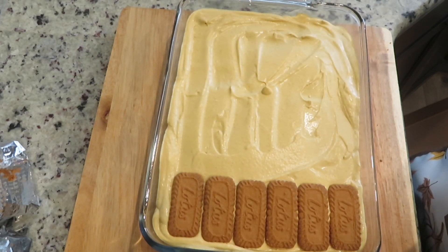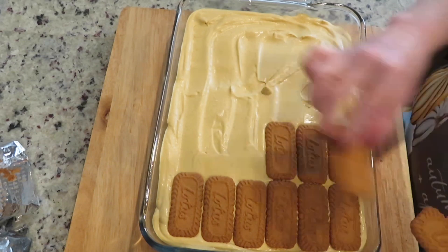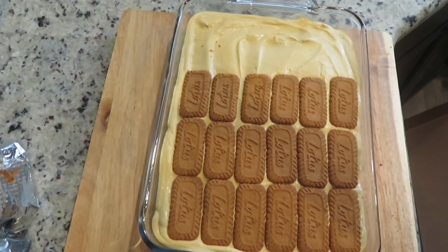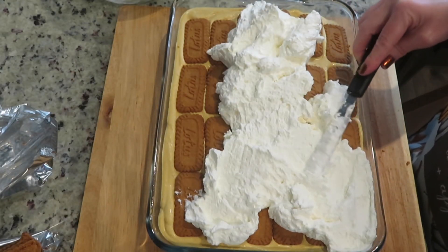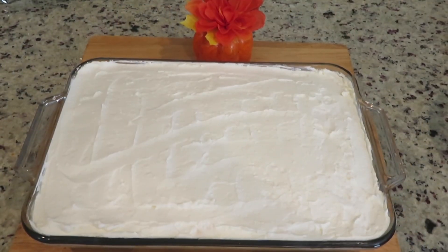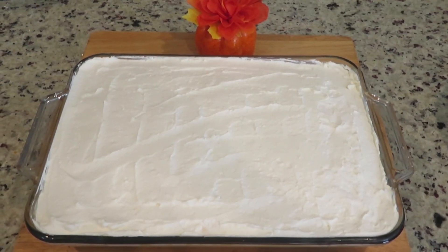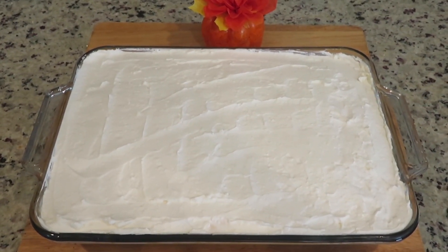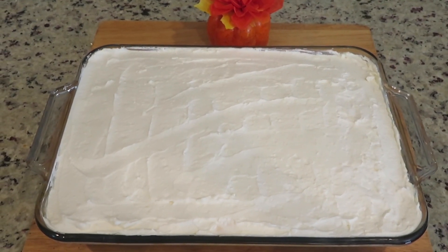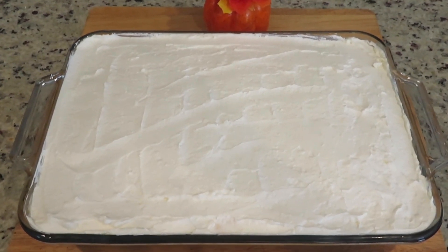Spread the last layer of cookies on top of the pumpkin mousse. Now spread the topping over the cookies. This is the hardest part of this recipe — you will need to cover it and place in the refrigerator overnight, so the cookies can become a cake-like consistency as they soften overnight.